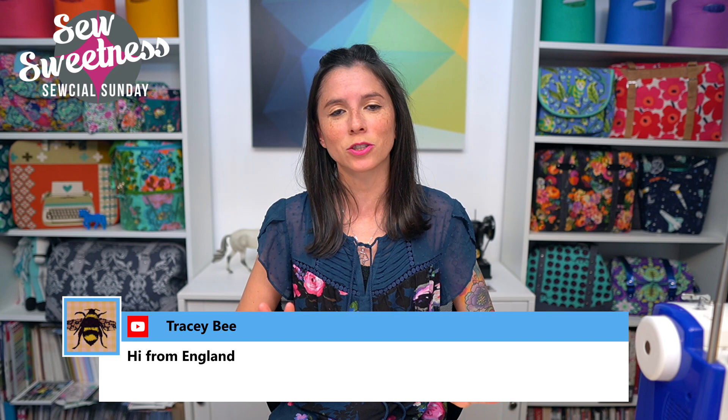Thank you for joining me live or if you're watching the recording later in the week. Just a friendly reminder: just about everything I talk about during Social Sunday are things I've purchased myself, not things I'm getting paid to talk about. Everything I'm scheduled to talk about I link to in the description, so if you're interested in any of the notions, fabrics, books, or projects, check that link.